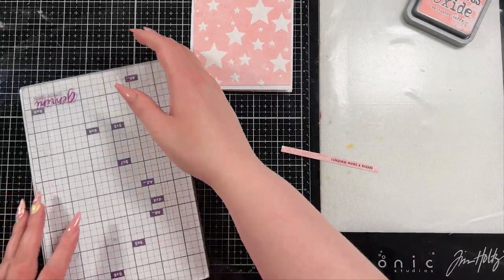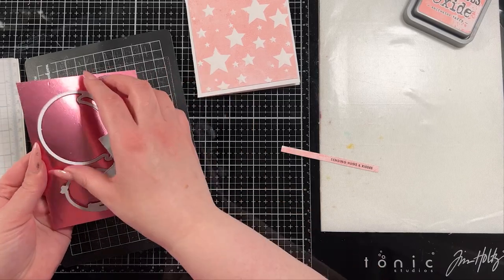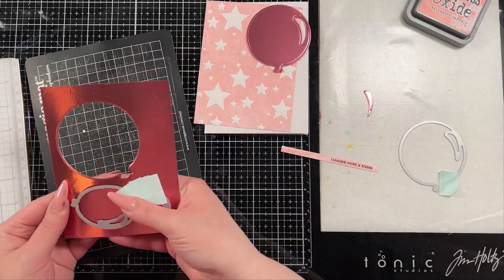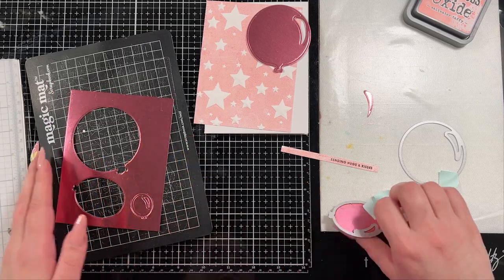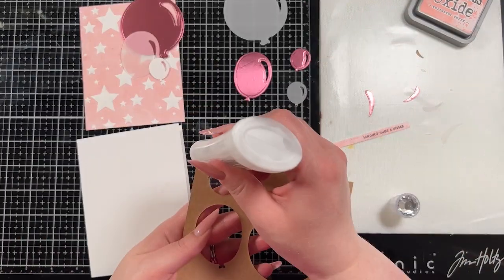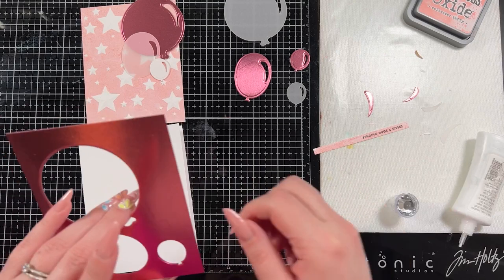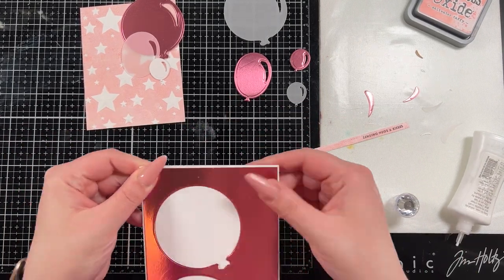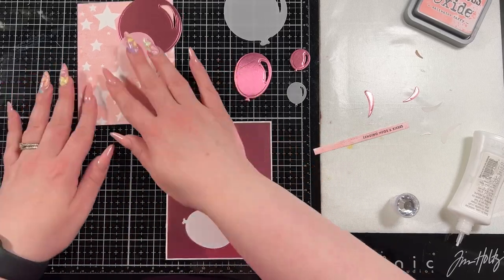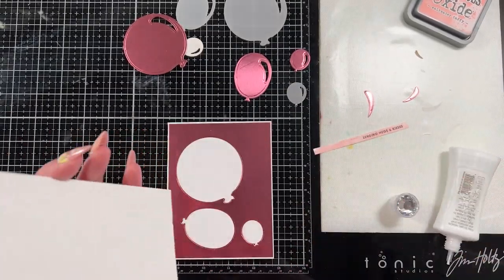I really wanted to add the balloons on there. I'm going to cut them out of the center of that pink panel — I cut them three times with all three balloons. I'm only going to use the largest balloon on this card specifically but I saved them just in case. I decided to do the other two balloons in vellum and one in white. There's no real rhyme to this other than that's kind of the color scheme I have going on, and vellum is just — I love vellum. I think it's one of the coolest papers ever made. So I did cut them each out of a different color kind of sticking to the color scheme.